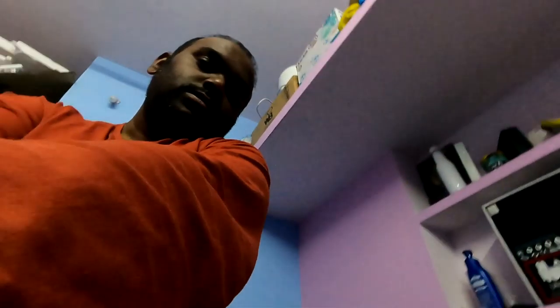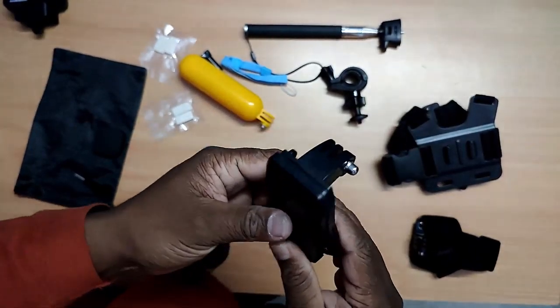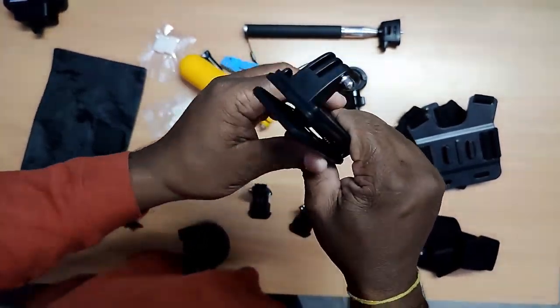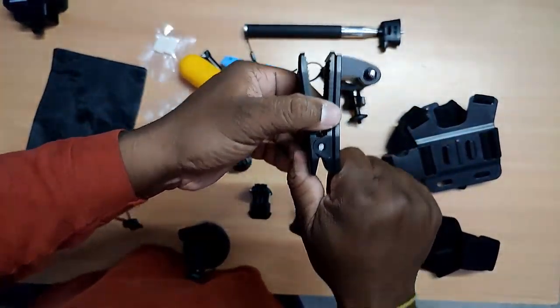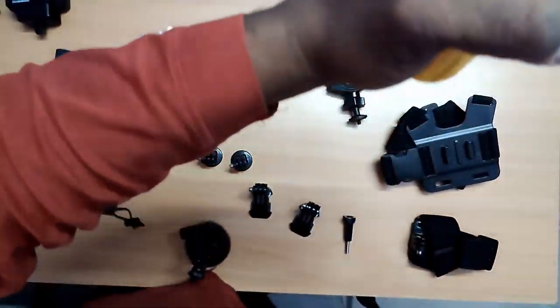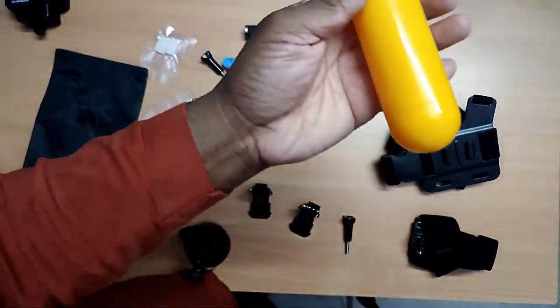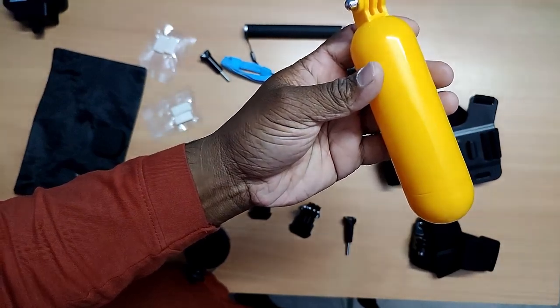Let's unpack everything and see one by one. First, the hand strip — it's a point of view from your hand. This one is for head point of view. We can strap it to a hat, so when I am shooting from here, you will get to know.